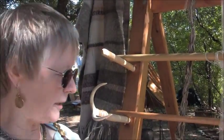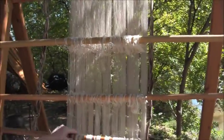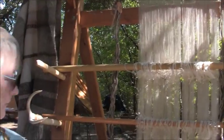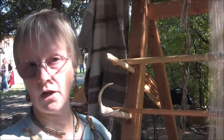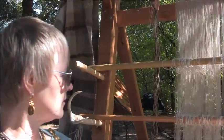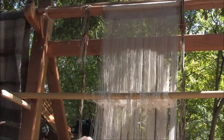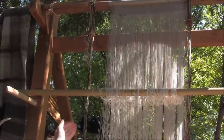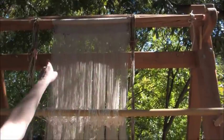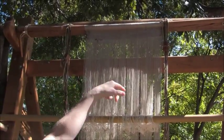What I'm going to do is lift what are called heddle rods. Each individual warp has a loop around it called a heddle — still the same word used on a modern loom today, though it's a more complicated apparatus now. When I lift one of these, a certain number of the warps come forward, and I lay them up on these big forks. Then I pass a shuttle through and pull a weft across — the wefts are the cross yarns — and then I beat that up into the cloth.